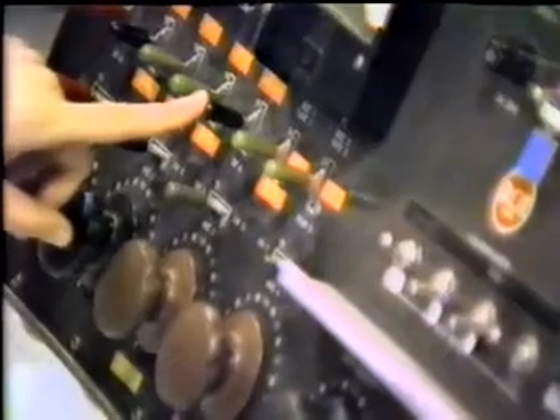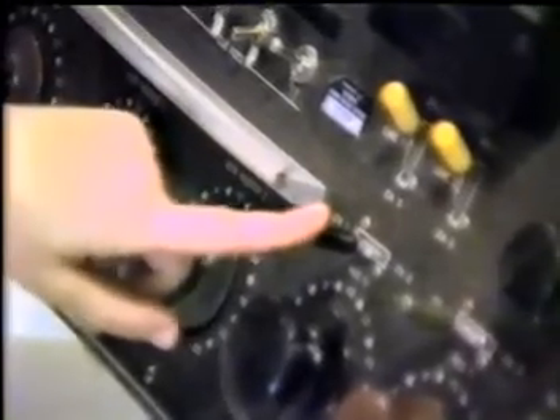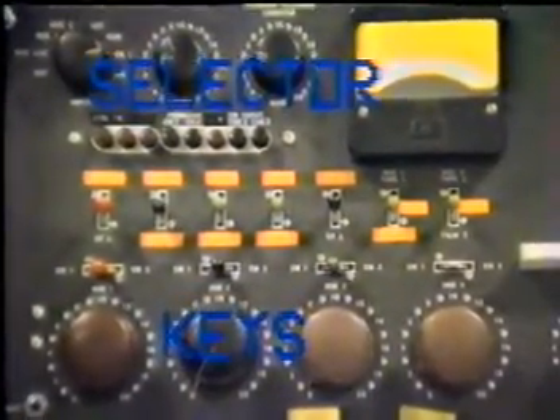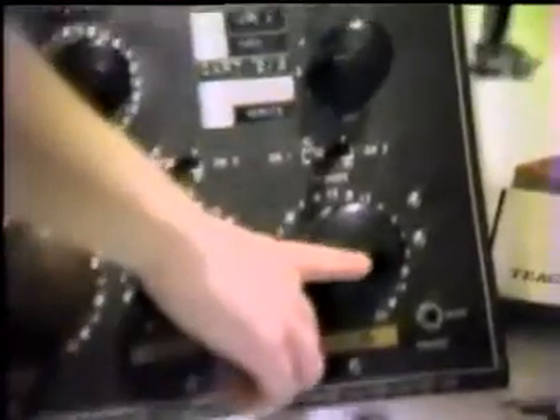Watch for the color-coded black to black and green to green and back again for green to green. The only exception to this color-coded key and pot system is the black remote pot on the end.